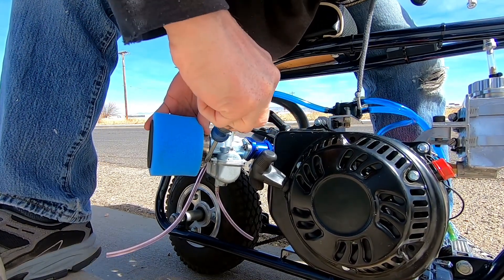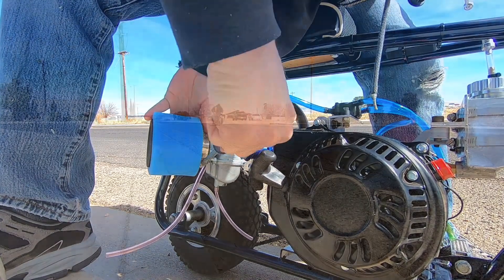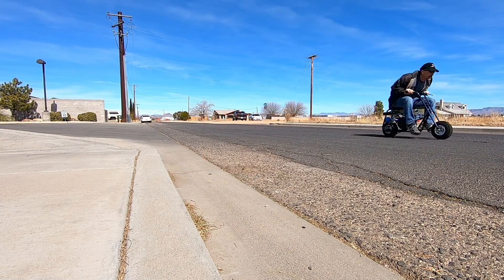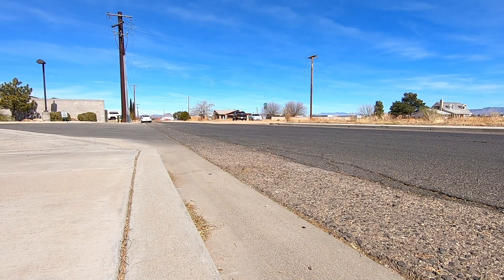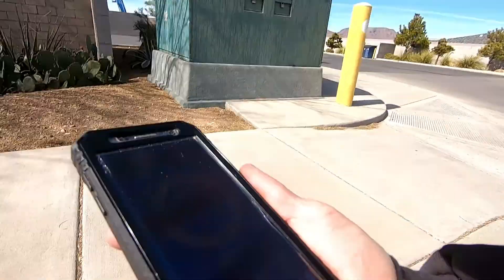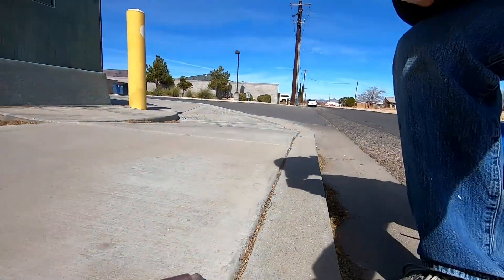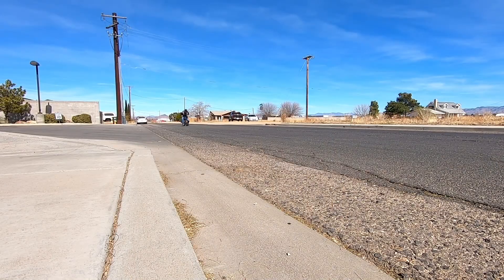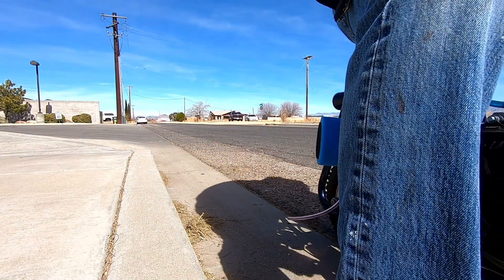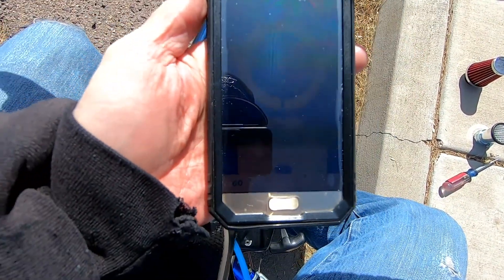I don't think these engines pull enough air to make a difference really. I'm not sure. The first one was a 3.24. Let's see if I can do it again. The second time around was also a 3.24.